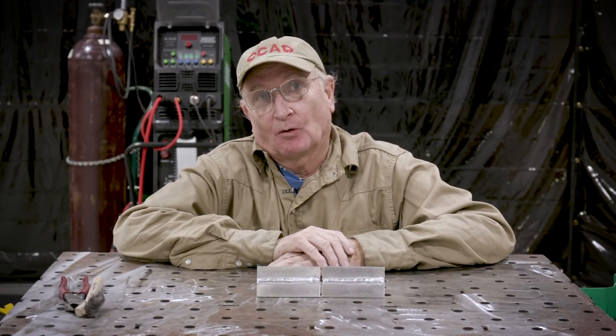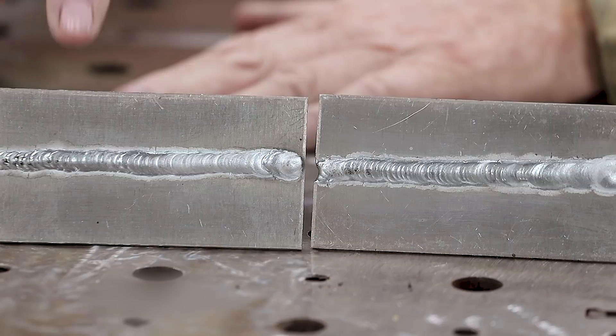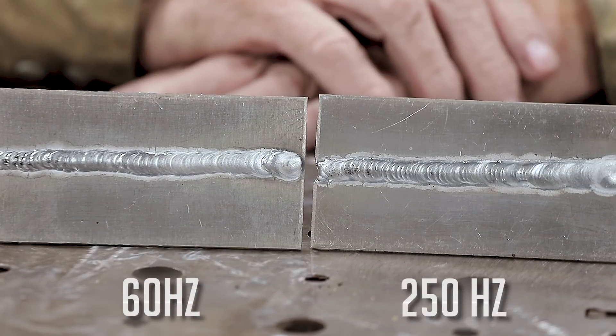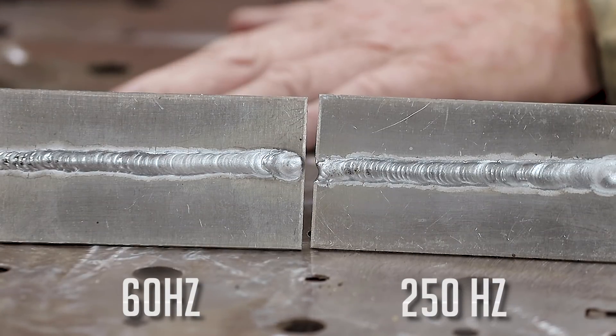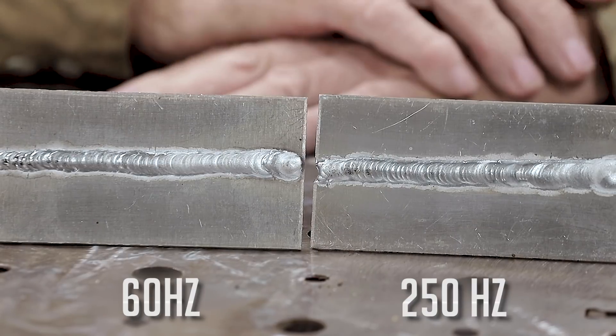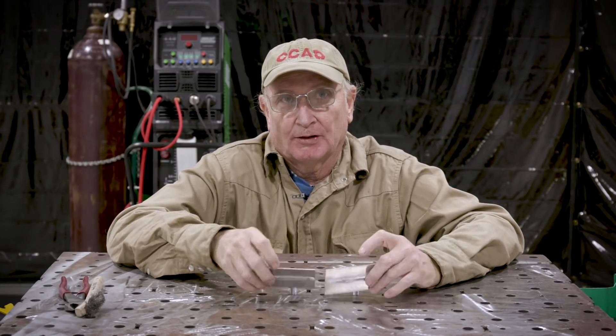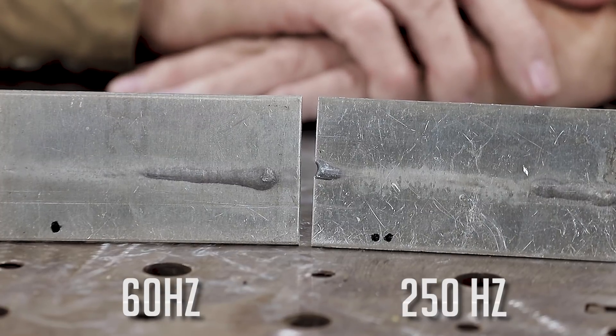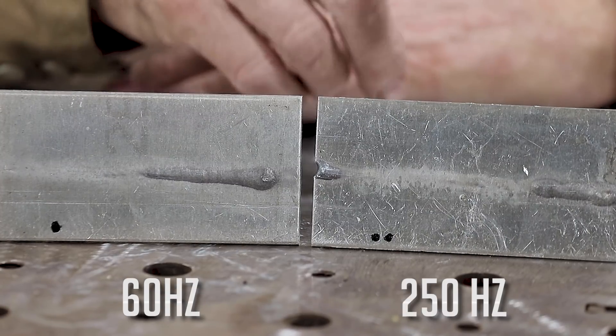Here are the results of our welding with different hertz frequencies on AC. This is the 60 hertz setting and this is the 250 hertz setting. You can see that 60 hertz is a wider bead while the 250 hertz is much narrower. The difference is the amount of heat put into it — if we look at the back, the 60 hertz shows a lot more heat telegraphing through to the back side than the 250 hertz does.